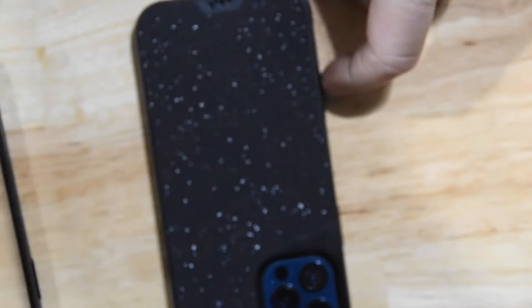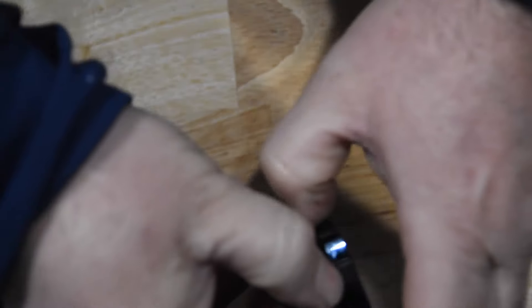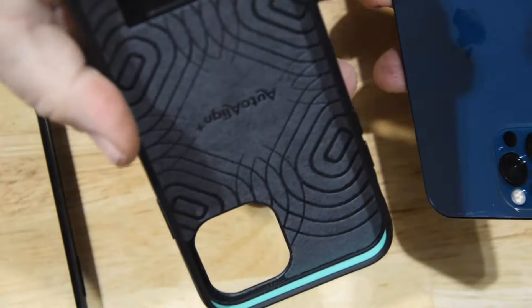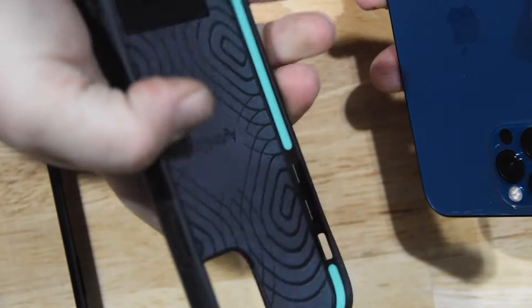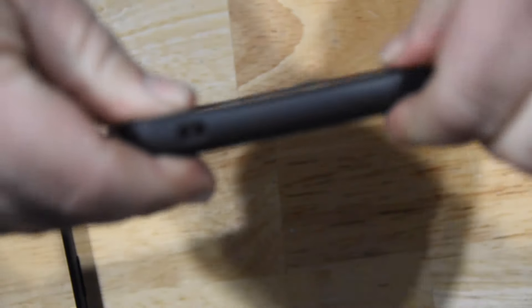A lot of people complain in reviews that getting phones in and out of these cases is an absolute nightmare. All you have to do is give it a nice little push and you're out of the case. Here's the inside, here's the outside — speckled fabric with grip on the outside. To put it back in, put one side in, then the other side, give it a good push, you hear a click, and boom you're done.